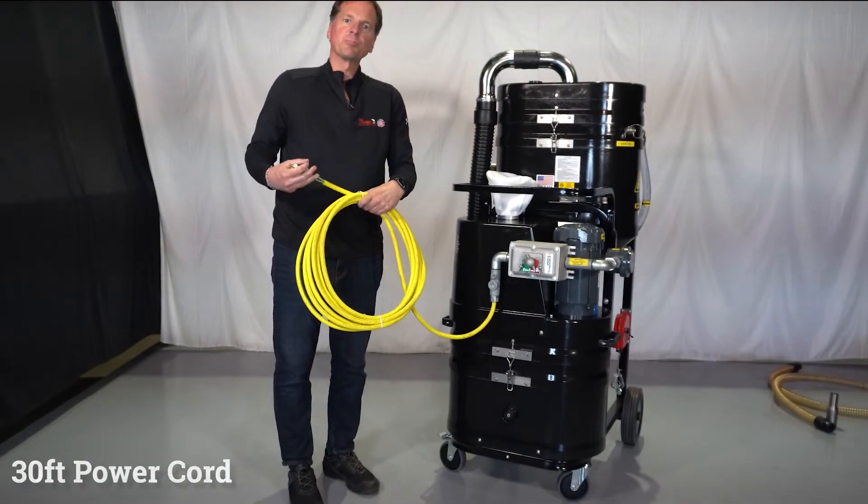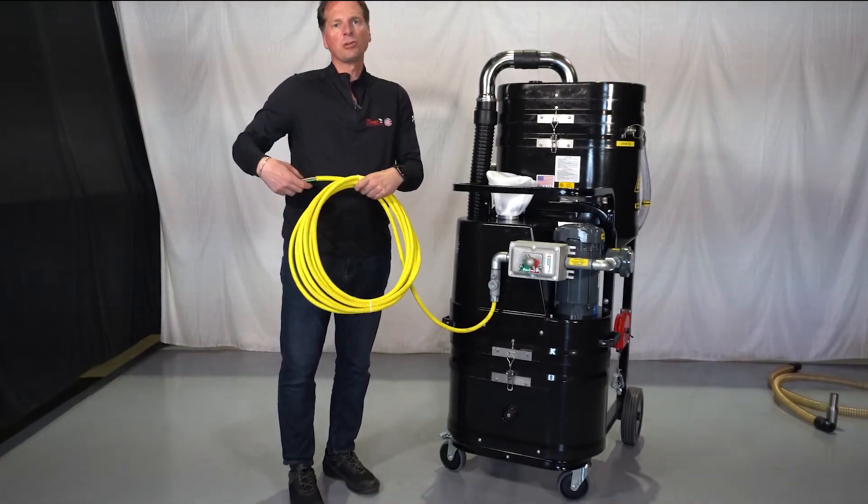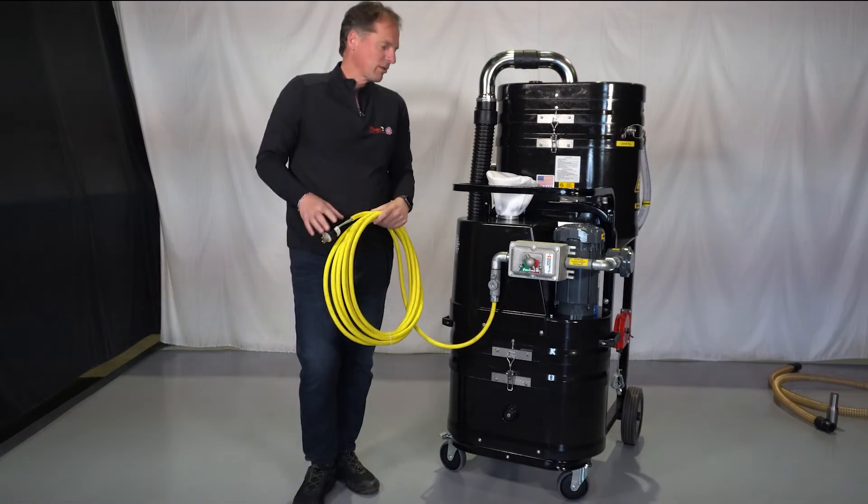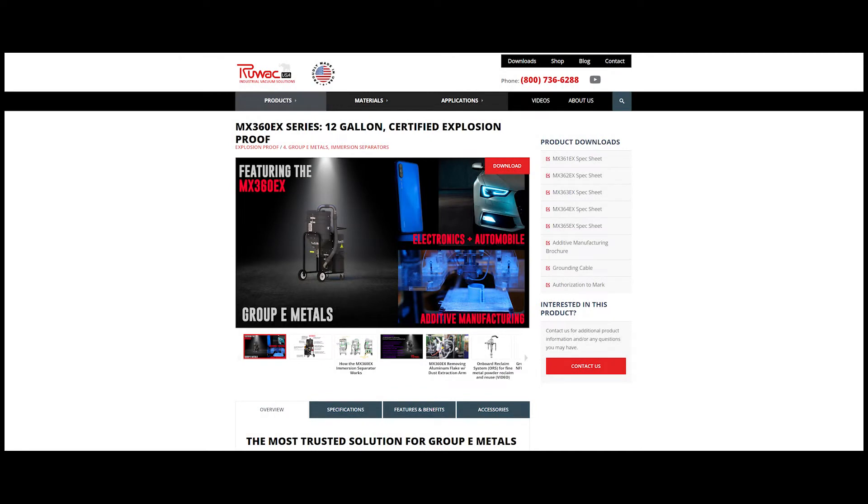30-foot power cord — you're going to put the appropriate cord cap on it for your atmosphere, and you're going to make sure that it is a groundable plug. That's been an overview of the Ruvox MX360, designed for the safe handling of Group E metals.